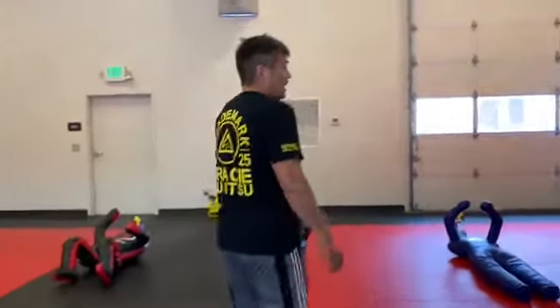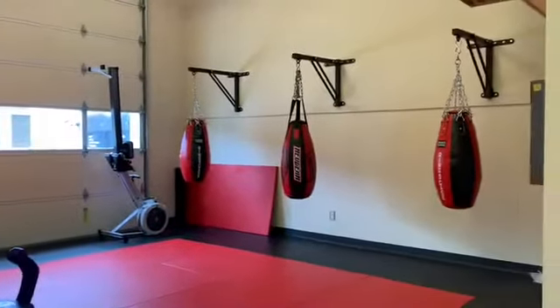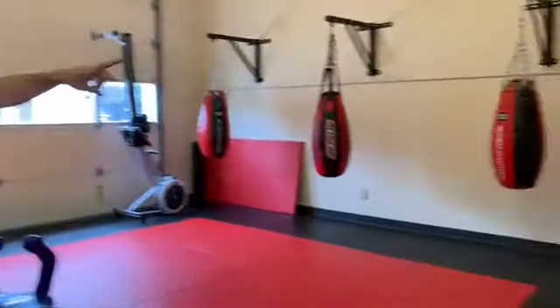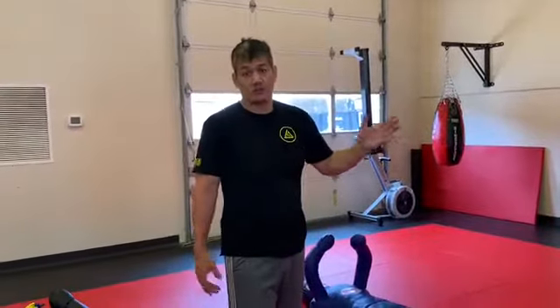Moving in a little bit further, there's some new equipment — some additional heavy bags so you have more to work on. The loaner gear is gone; shin pads, gloves, that stuff is gone, so no sharing gear anymore. If you don't have your own gear, you should get some — if you need help with that, let me know.